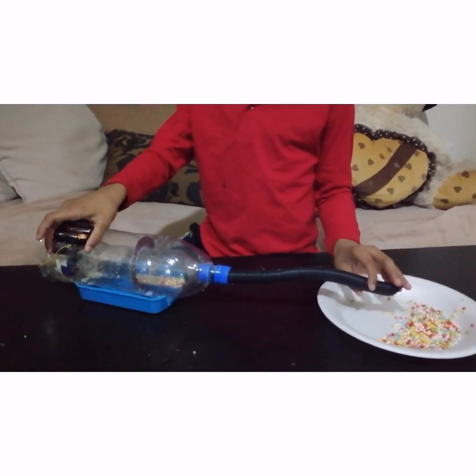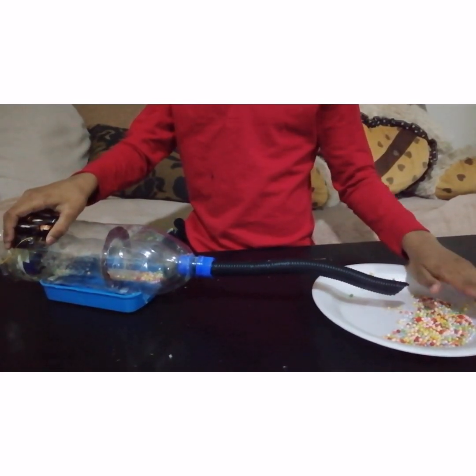Now let's see how the vacuum cleaner works. This is the dirt. Let's do it.